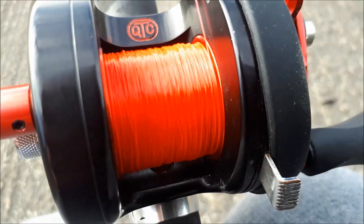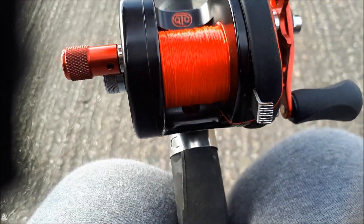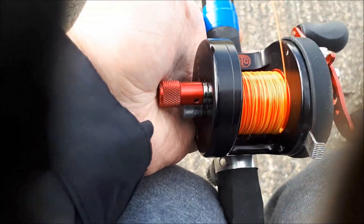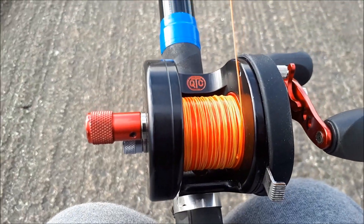I'm going to use an ABU 5600 QTC, which is slightly smaller than a 5500. I've got a wee intermediate shock leader on it. So we've got 0.25mm mainline, then 2 or 3 meters of 0.35mm, and then a proper shock leader of 0.7mm SSO Ultraflex. The line level is just below the lip. 100g is very sensitive to line level, so I tend to try to keep it down as much as I need.